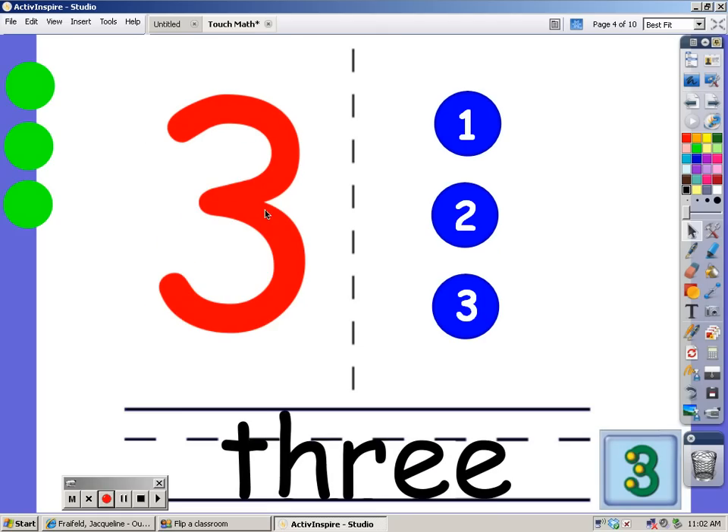Now we have the number 3, and this is where we're going to put the dots: 1, 2, and 3. This is how you spell the word 3. And let's count to 3: 1, 2, 3.